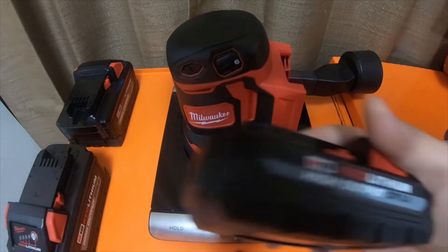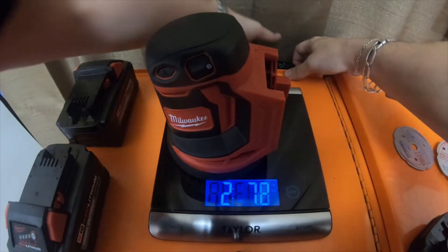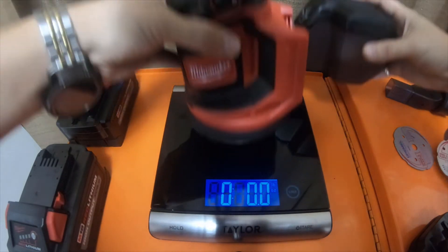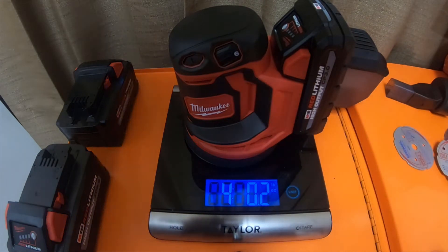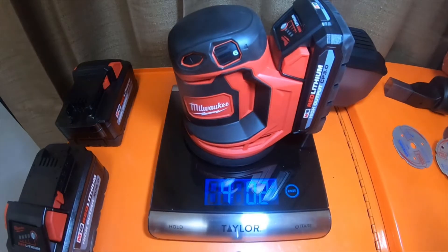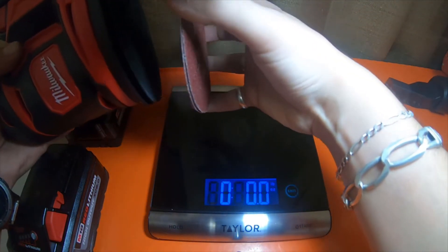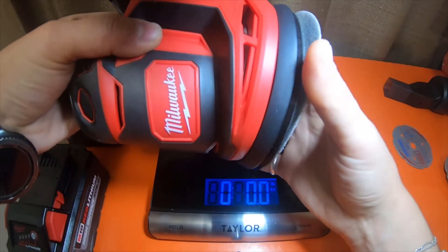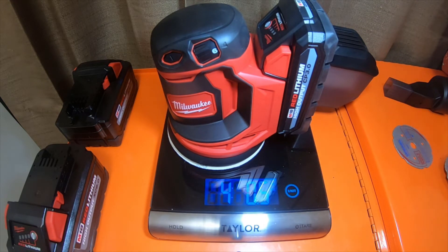If all you have is the high output batteries, your best bet would be the 3.0 if you want to use the filter and collector — with that it is four pounds 0.2 ounces, which isn't too bad. Let's put the sanding pad on it real quick — it comes with two. That makes it four pounds 0.5 ounces.